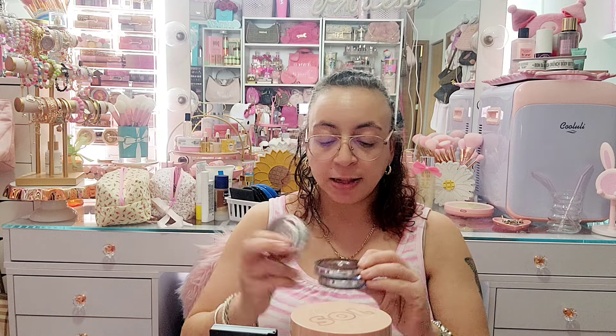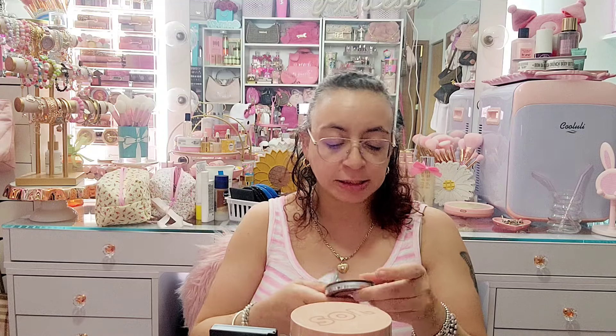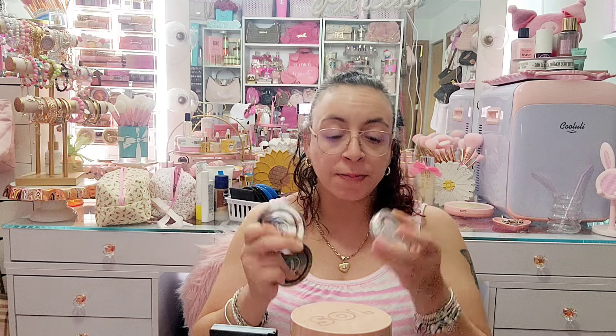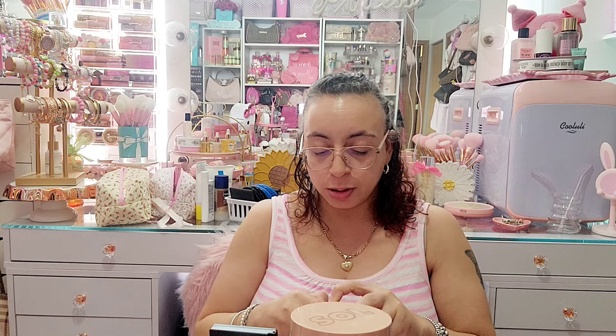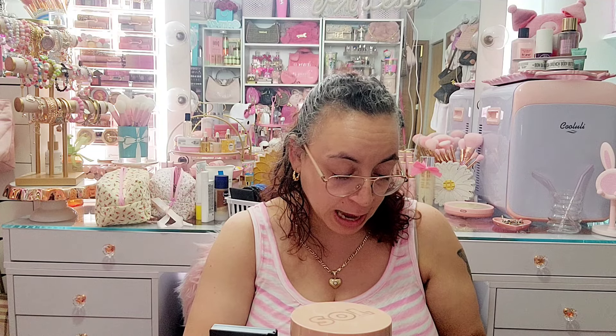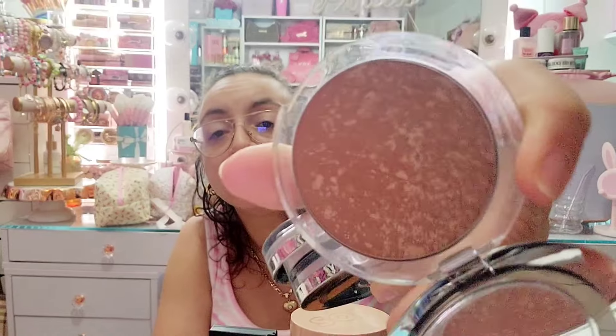Before I get to the IT Cosmetics, I think I'm gonna get rid of all of these — they're by Purr Pure Cosmetics and they sent me all of these. I have Bronzing Act, Afterglow, and Mineral Glow. The Afterglow is a highlighter, Mineral Glow is the illuminating bronzer, and Bronzing Act is the matte bronzer. I'm just gonna let all of these go.